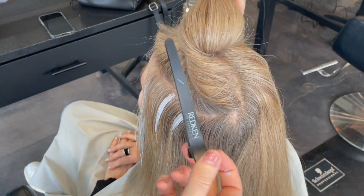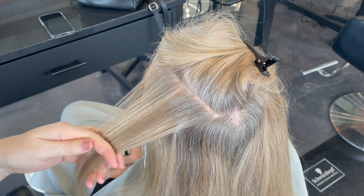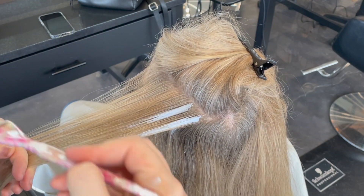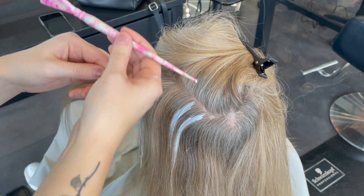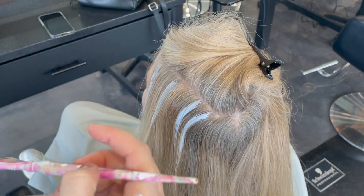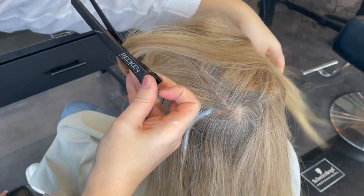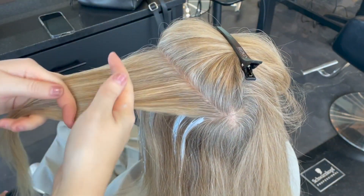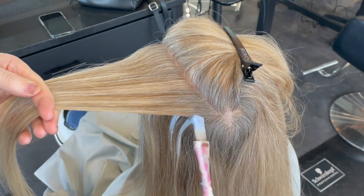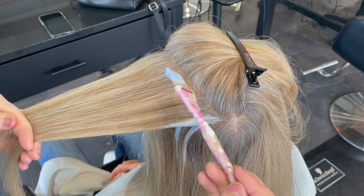Valencia always likes things done very fast — she used to get highlights done the standard way with a foil and said she didn't want to sit that long. She wanted to come in regularly but just didn't want to sit. She actually used to live in Paris for a few years and had a stylist do this to her there and absolutely loved it. She asked me to learn how to do it and said she was willing to be my guinea pig. So we did it that first time and I'm never looking back — but it is for a specific hair texture and hair type.